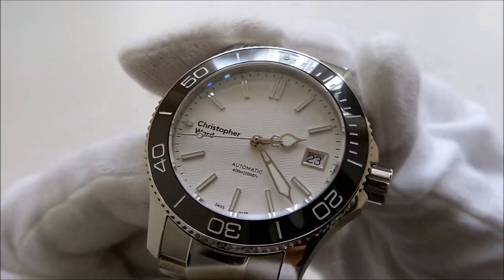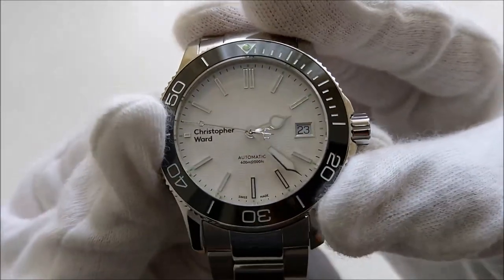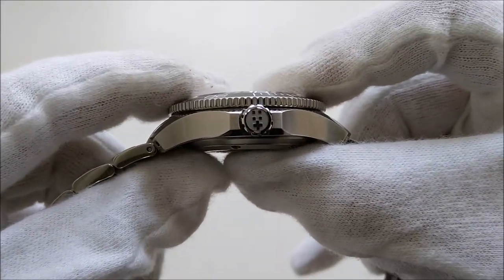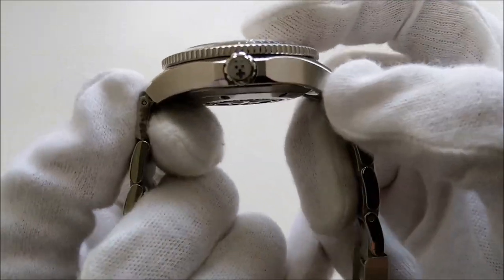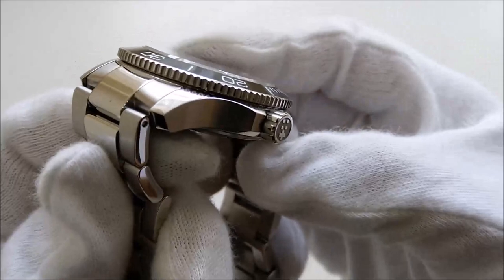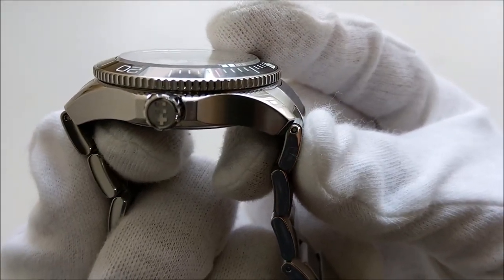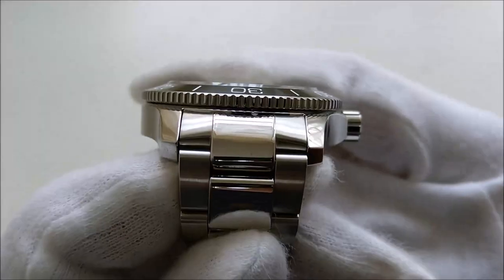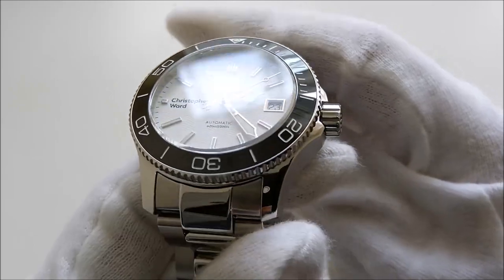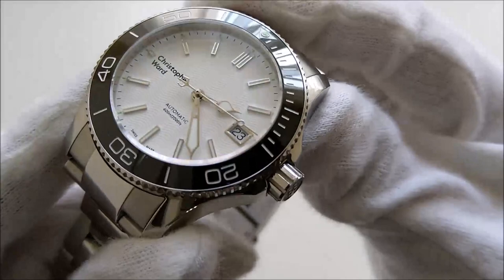This piece has a case diameter of 38 millimeters excluding the crown, a thickness of 12.7 millimeters, and the lug-to-lug distance is 45 millimeters. If you look at the fixed center link, the lug-to-lug distance is about 48 millimeters. It has a 20 millimeter lug width.